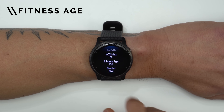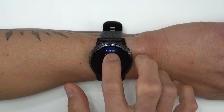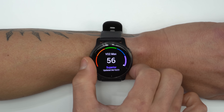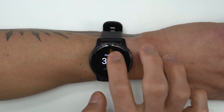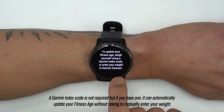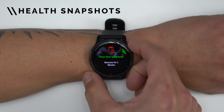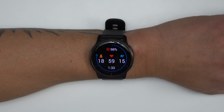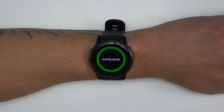The Venue 2 also comes with a feature called Fitness Age, which aims to provide a more relatable number than VO2 Max. It calculates this based on your actual age combined with your vigorous activity over the last week, resting heart rate, and BMI or body fat percentage to estimate if your fitness level is above or below your actual age. There's also a new feature called Health Snapshot, which takes samples of multiple health metrics simultaneously — including heart rate, blood oxygen saturation, respiratory rate, stress level, and heart rate variability — taking about two minutes to collect and giving you an average of all those data points.